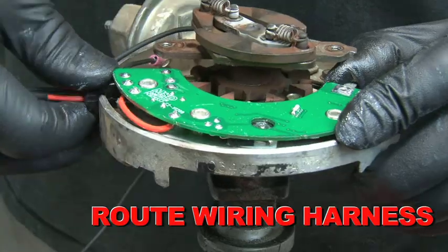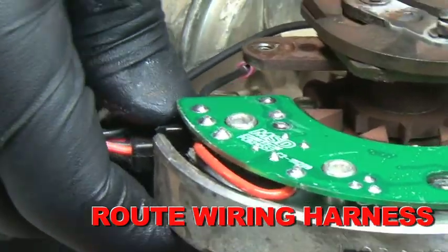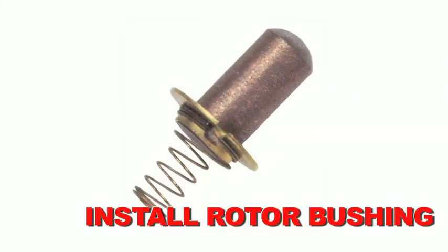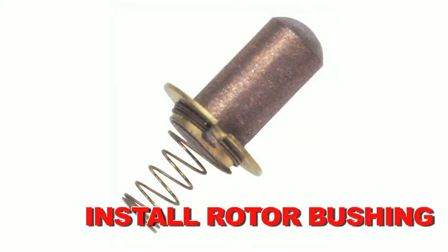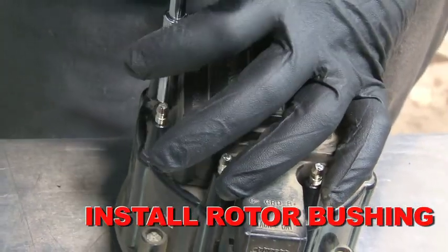Next, route the wiring harness through the back of the distributor, making sure the square grommet seats into the recess of the distributor housing. Also included in the MSD HEI kit is a low resistance rotor bushing that improves the spark transfer from the coil to the rotor tip.